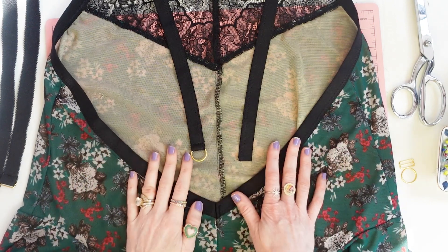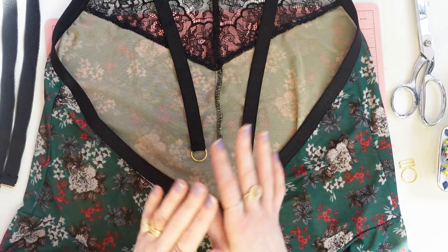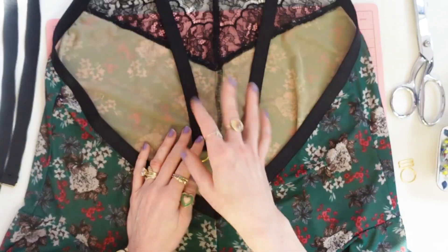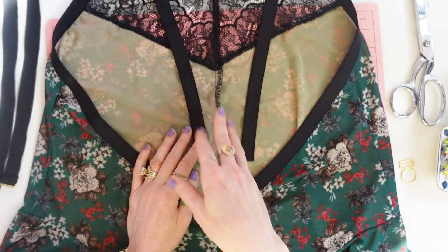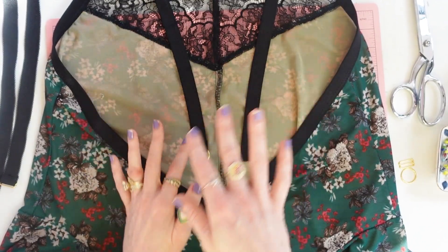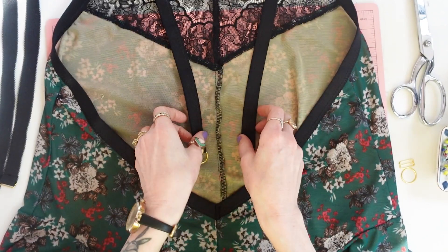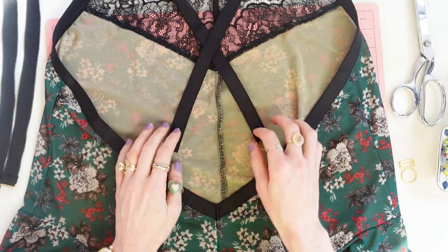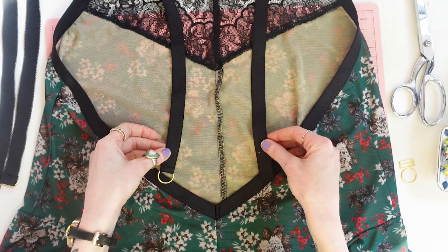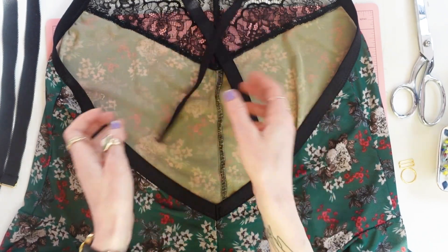Let's move on to the last step, which are the straps. First, people's torso lengths vary significantly, so even though the pattern gives you instructions on length, I would highly suggest trying on the bodysuit before you sew anything down just to make sure the length is okay for your body. Second, the straps are crisscrossed — a lot of people will miss that and sew it straight down, which you can, but the pattern was designed for it to be crisscrossed.